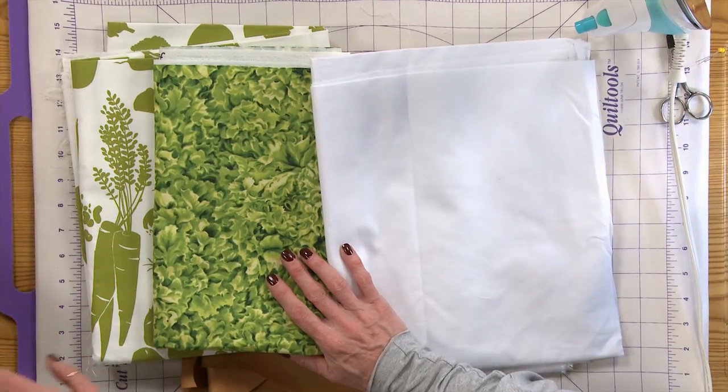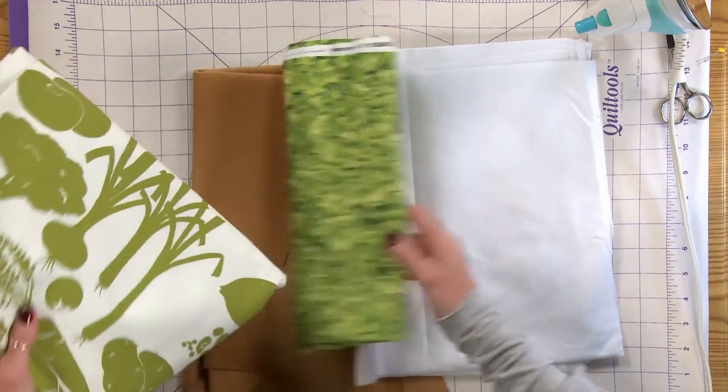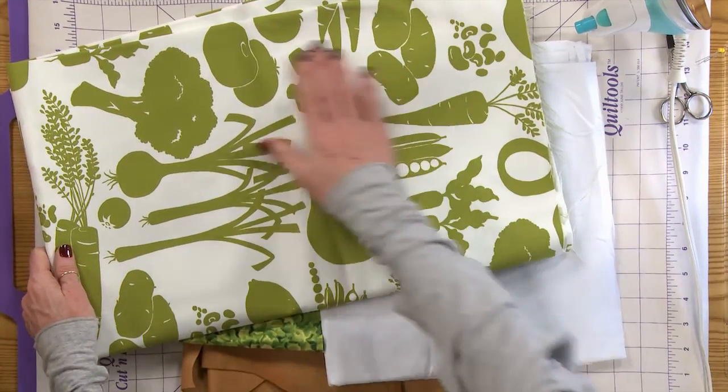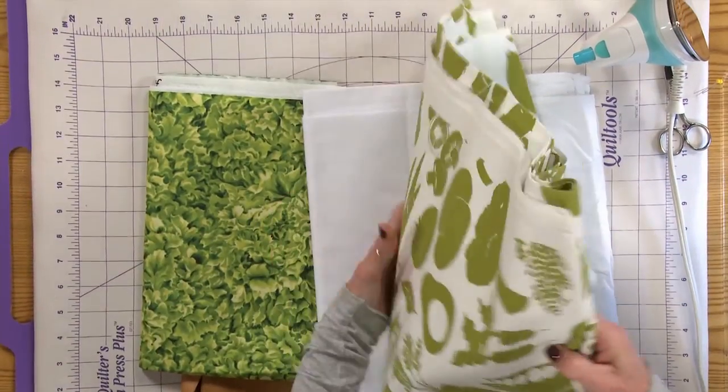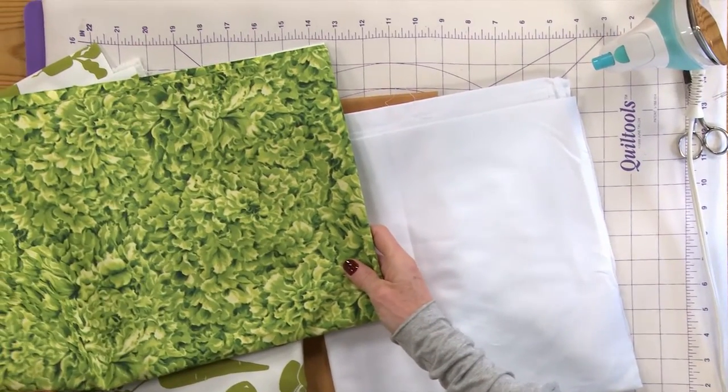The bag will make a great shopping bag. A fabric that I thought would be a really fun piece to use is this canvas with all the vegetables on it. And for the lining, I found this fabric that's like lettuce.